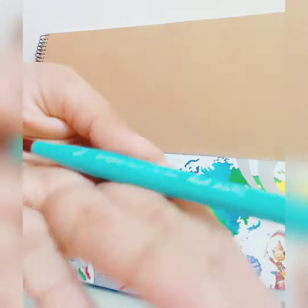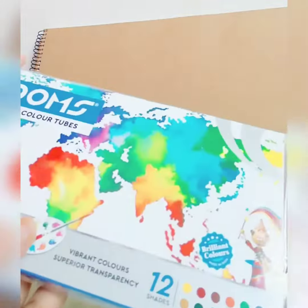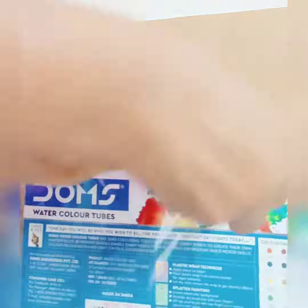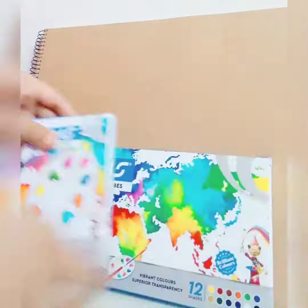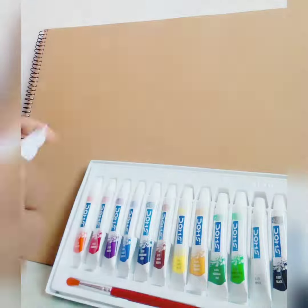Now the last one — all are so small. Now let's see the DOMS watercolor tubes. Let's unbox it. First, the colors — 12 colors. I'm going to show you the blue one, and a brush with a palette.